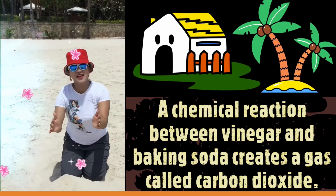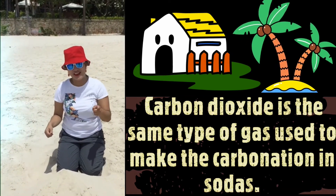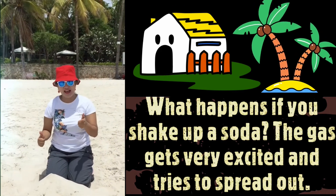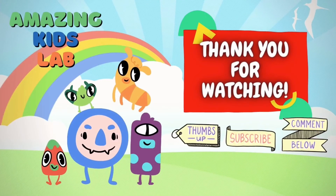This volcano experiment is one of the best science experiments for kids. It's easy to create and has a major wow factor. Thank you for watching. Don't forget to thumbs up and subscribe. Bye-bye!